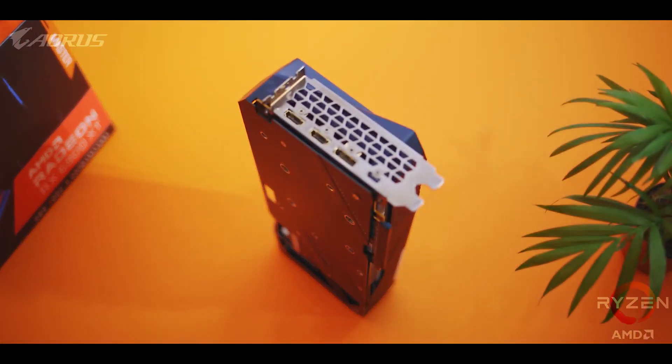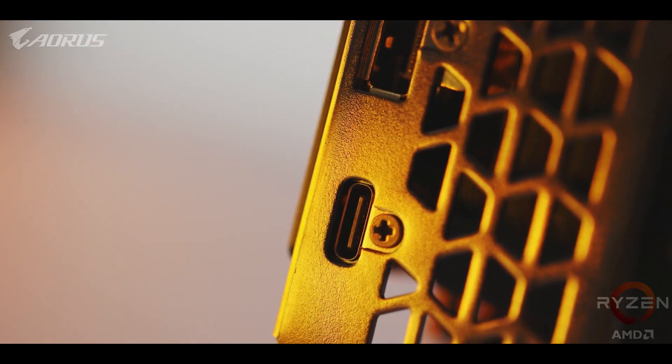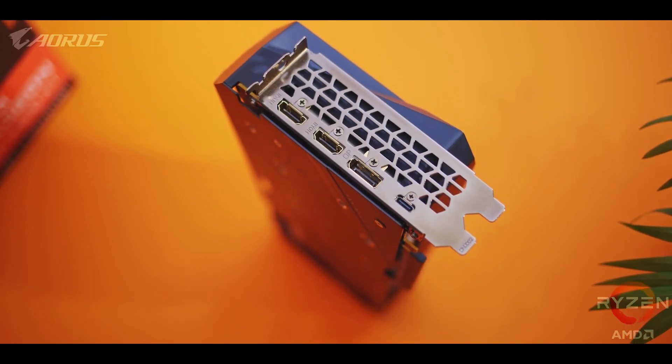The rear I/O is pretty basic, with two DisplayPort 1.4 outputs and a single HDMI 2.1 port. But what I love is the USB-C connector that's supposed to be used for VR headsets — for creators like me, it's a high-bandwidth port on the graphics card that I can utilize with my storage. It's awesome.